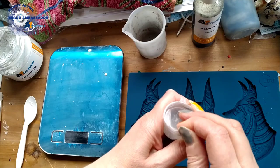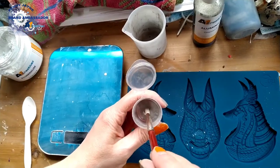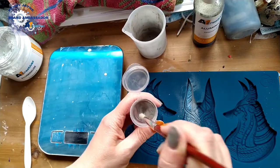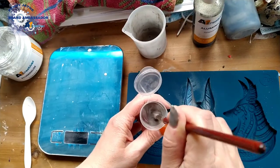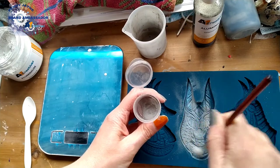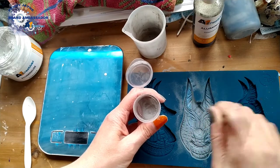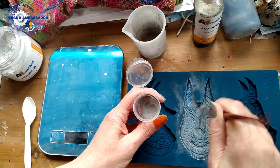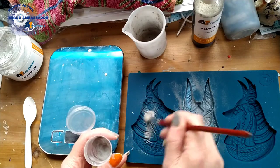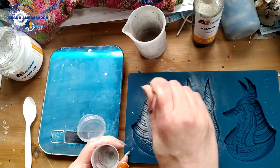Start off by giving the mould a bit of a dust with the powder. You can already see the metallic shine coming up in places. It's a bit too deep in other places so we'll just have to tap some of that off afterwards. If it gathers too much in certain bits you're going to lose a bit of detail, but as long as you do it evenly you'll retain all the detail and it'll be beautiful.